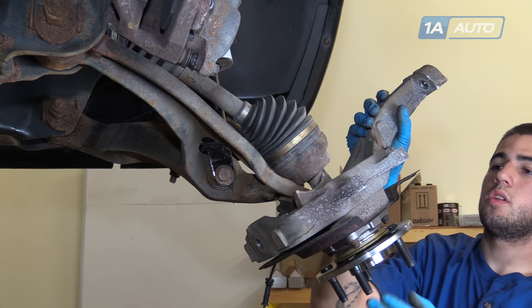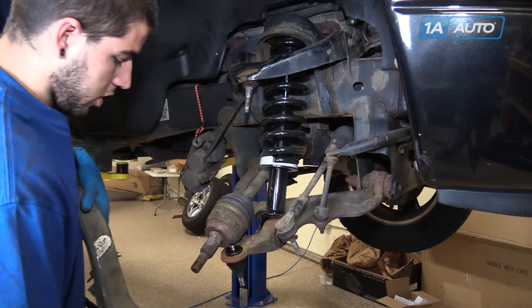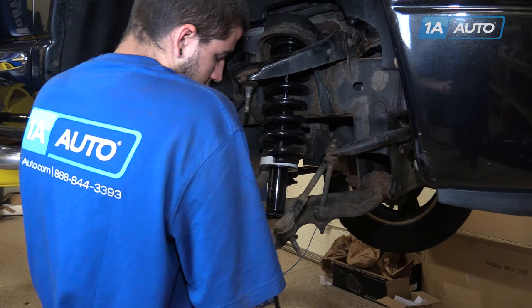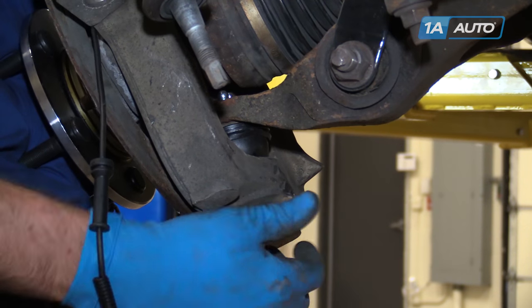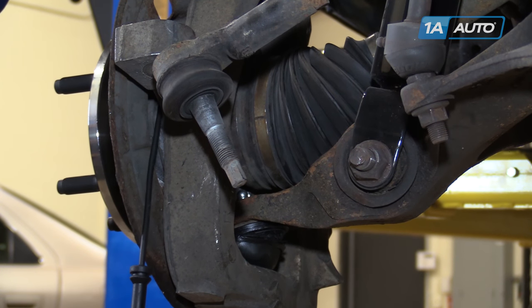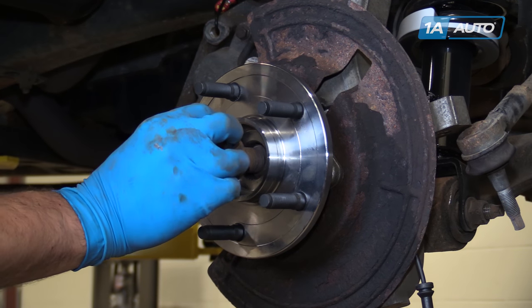Release the axle from the hub and the spindle from the ball joint. Install the ball joint as well as the CV axle into the spindle, making sure that both line up properly. Start the washer and castle nut onto the threads of the ball joint. Line up and install the splines of your axle into the hub. Start your axle nut on as far as it'll go.